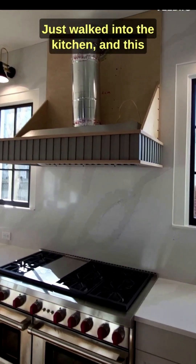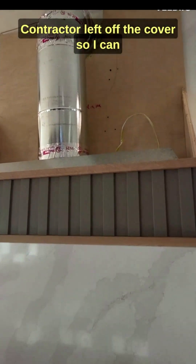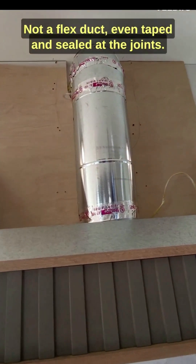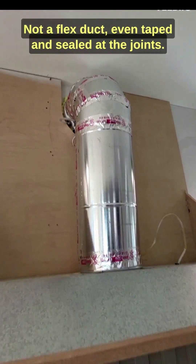Just walked into the kitchen, and this is what I like to see. The contractor left off the cover, so I can tell that that is a hard duct, not a flex duct — even taped and sealed at the joint.